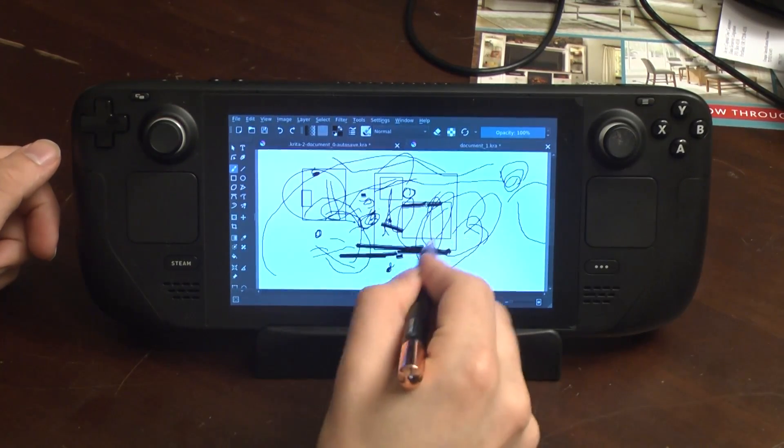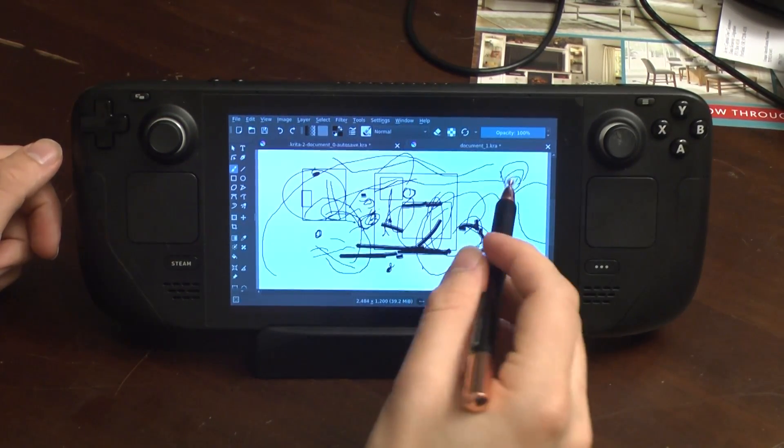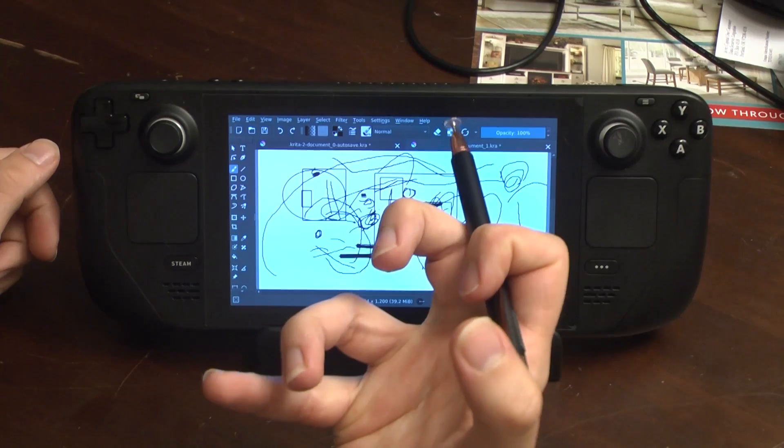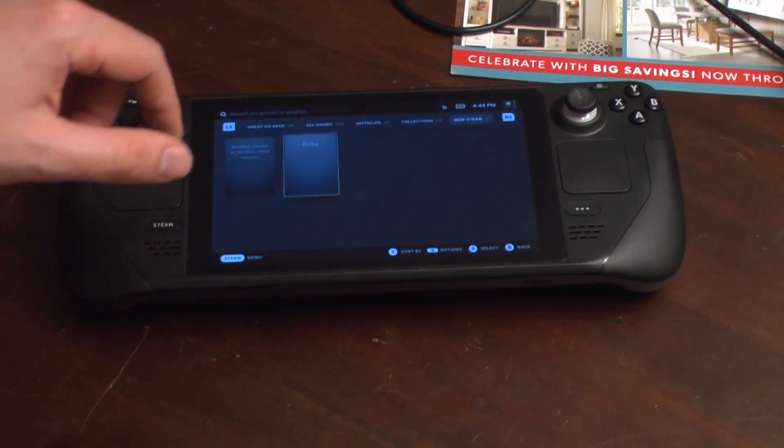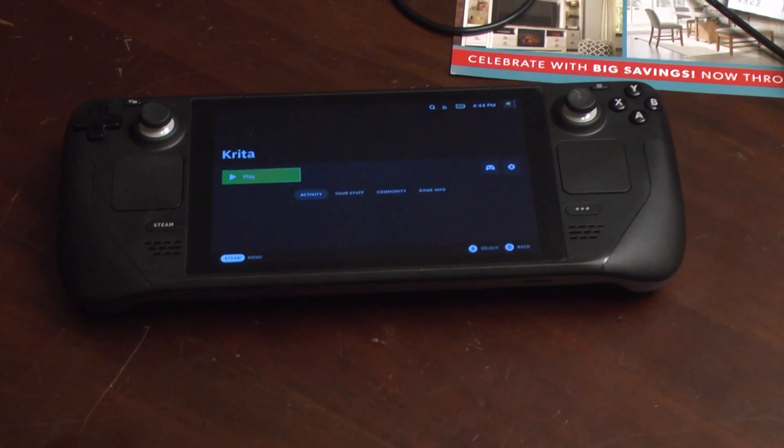And it was at this point that I almost gave up. The pen just wouldn't work — there was no way I could make it track on the screen consistently. I even took off my anti-glare coating to see if that was the issue, but no such luck. I was really ready to give up the whole project, but then I had a stroke of genius. There isn't just one touch surface on the Steam Deck — there's actually three.